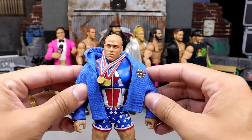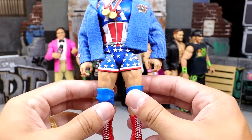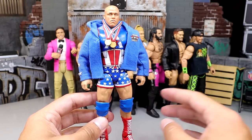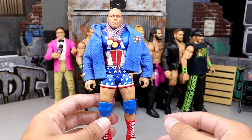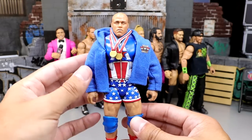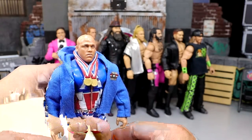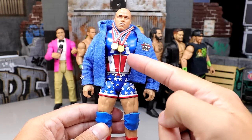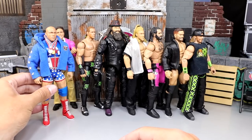Next is the Elite 66 Kurt Angle with a custom blue jacket, double medals, a Jax head sculpt, lower legs swapped for the Entrance Greats Kurt Angle, and Alberto Del Rio boots — a complete hybrid figure. It's a combination of the mid-2000s Ruthless Aggression Kurt Angle mixed with a modern-day look. There's no paint — just part swaps — and it creates a unique hybrid of Team Angle Kurt Angle across different eras, with the big 'A' on the shirt and Team Angle on the back. One of the most underrated figures in the collection.